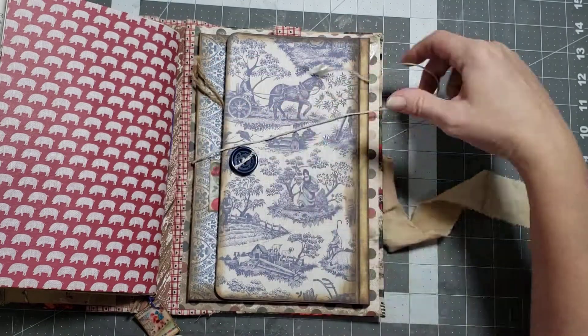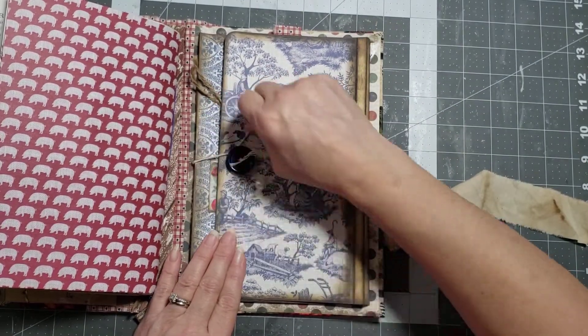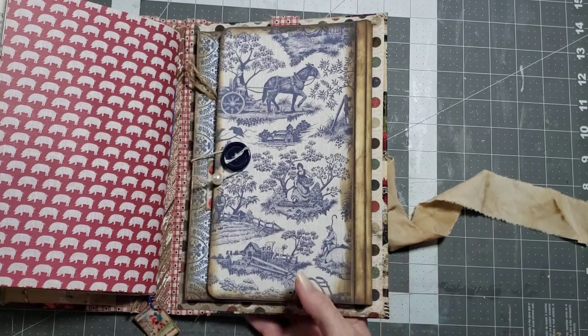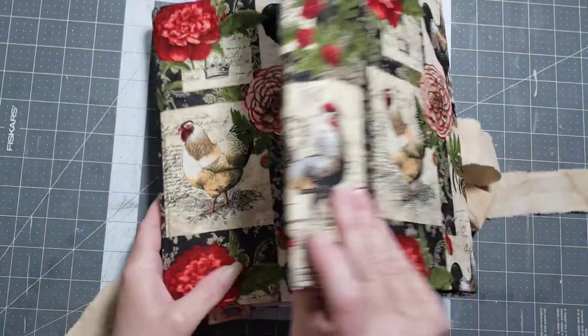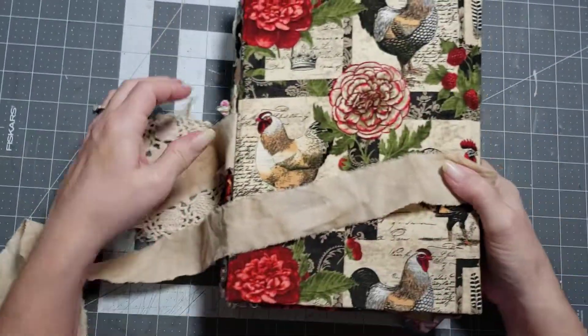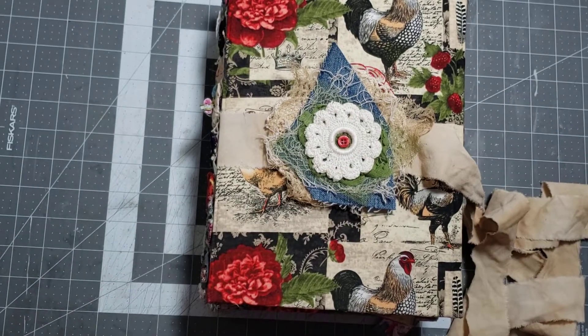So that is the end of the farmhouse-style lapbook journal. This will be available in the shop when you see this video. If you have any comments or questions, leave them in the comment box below. Don't forget to like and subscribe, and I hope you have a great day — big hugs and I'll see you next time!